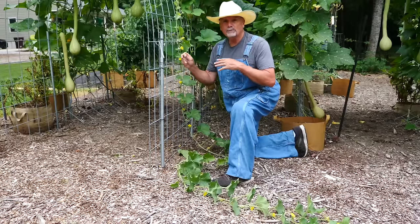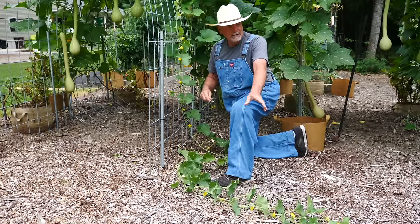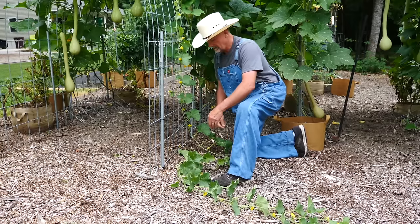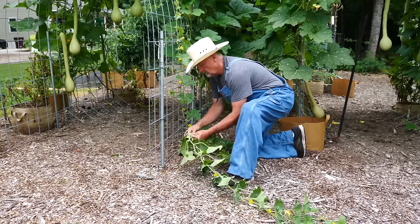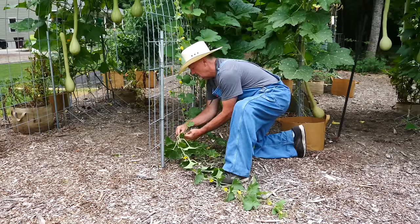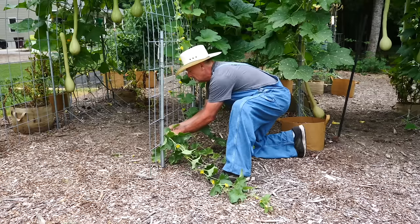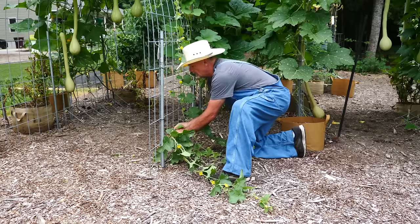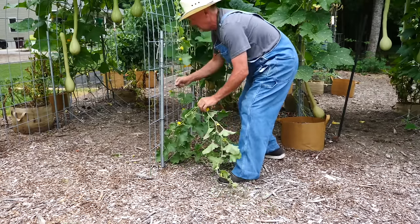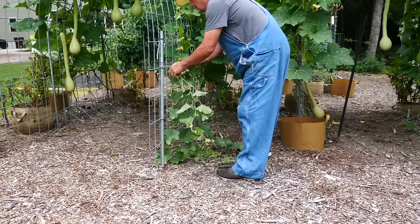Anything I want to put on the trellis is probably sprawled out running on the ground, and then I start training it up the trellis. I get the bottom, pull it in, and click in the first part. I want it running along this part and then move up after that, just being gentle as you go along.